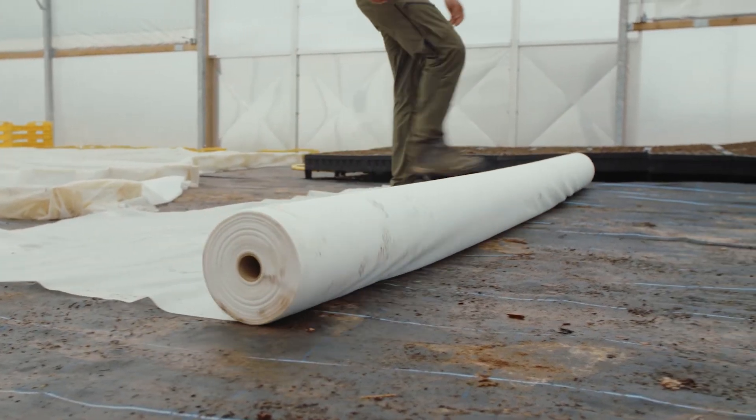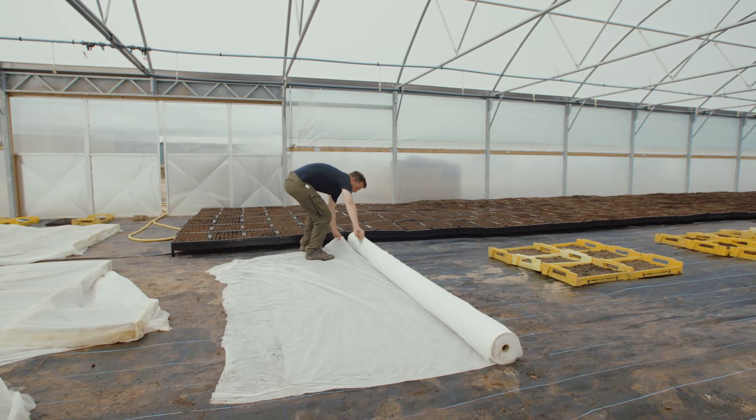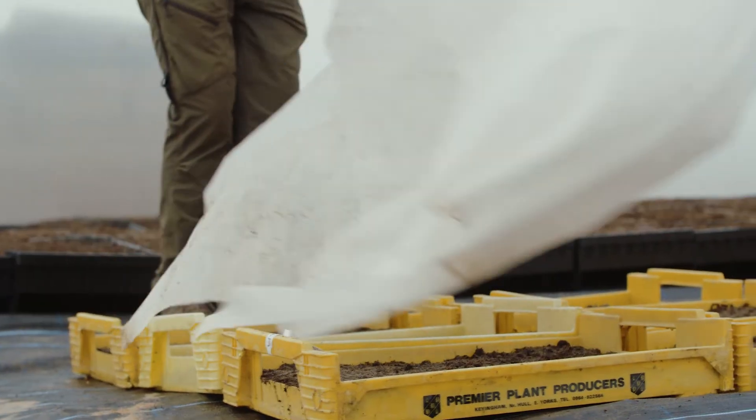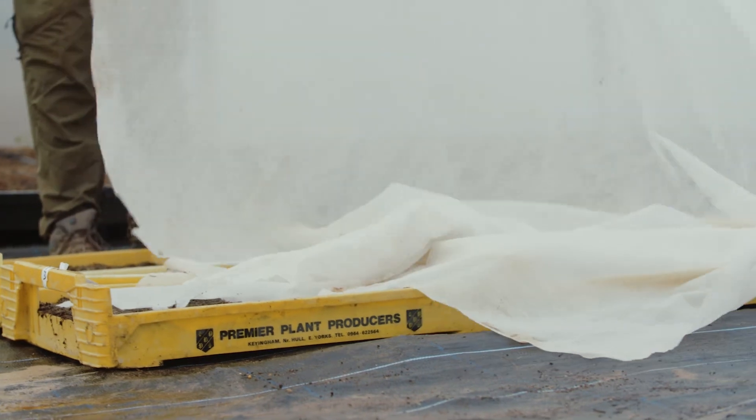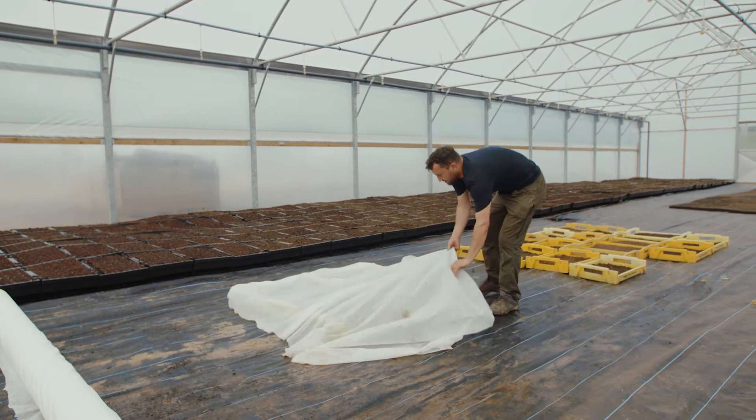To protect the seed from sunlight, we put a UV cloth over it for the first couple of weeks. If you get some dull days once they're up and germinated, you can remove the sheet and just get them acclimatised to the sunlight.